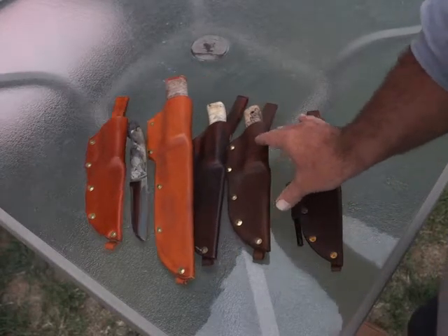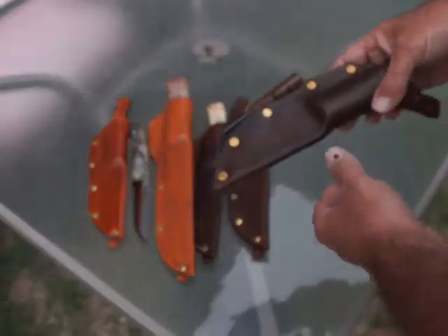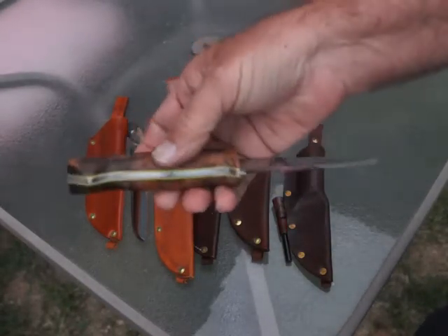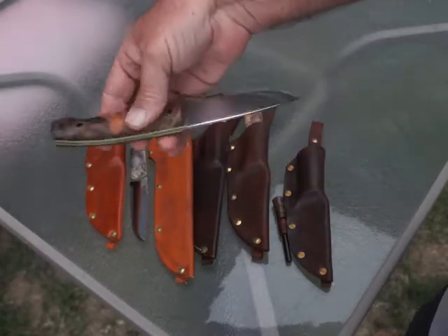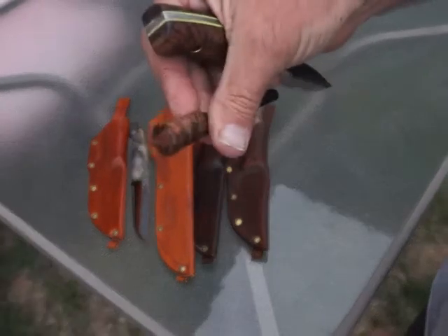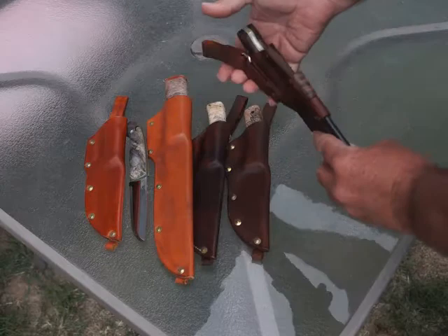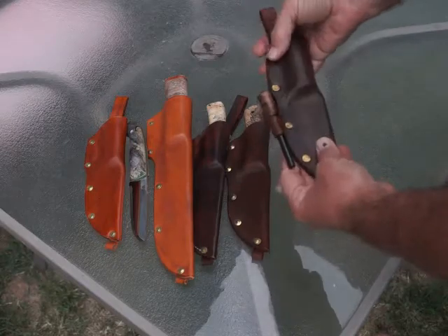Most of the knives I've been making lately have been special order, but while I'm at it I've been making a couple more. This is a custom Utvaer in Arizona desert ironwood. Lime green liners, matching ironwood ferro rod. Of course my typical custom molded leather sheath, dangler, lashing lanyard, all riveted.